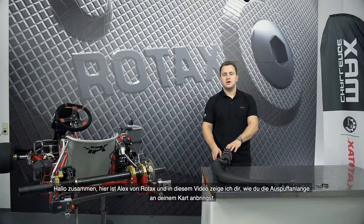Hi everyone, this is Alex from Rotex and in this video I'm going to show you how to apply the exhaust system on your kart.